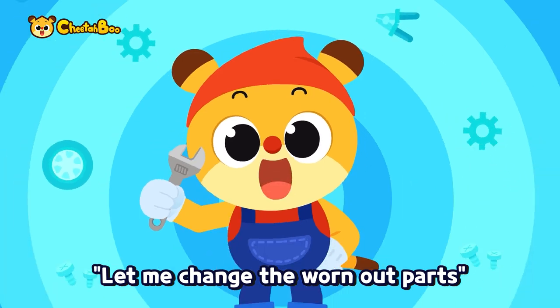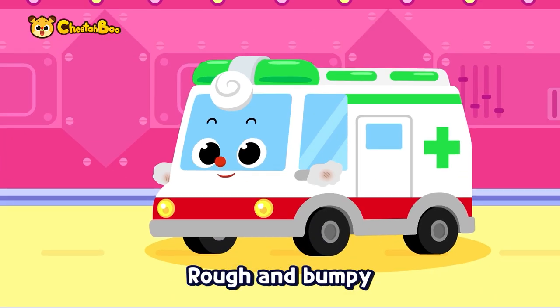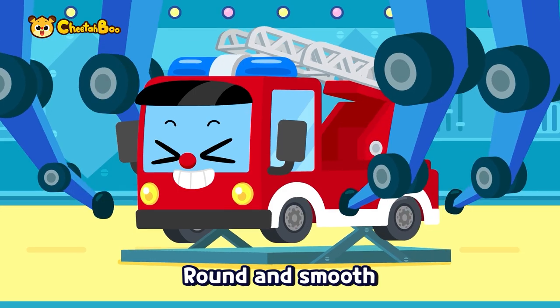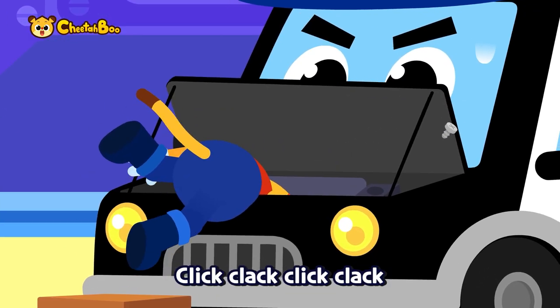Let me change the worn out parts. Let's change the parts, let's change the parts. Rough and bumpy, let's change the parts. Round and smooth. Worn out parts, click clack, click clack.